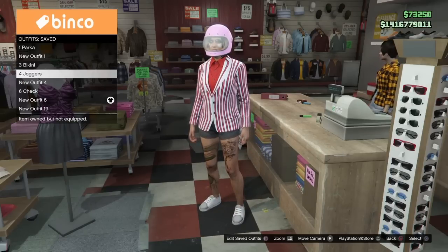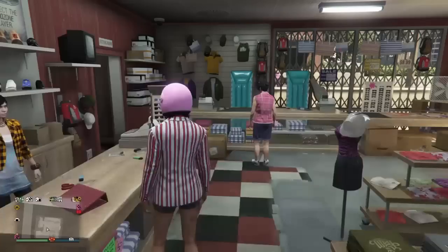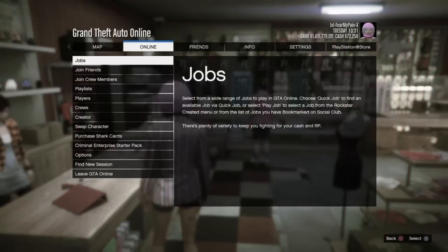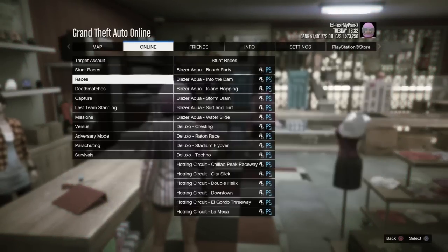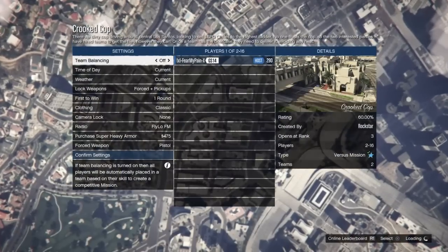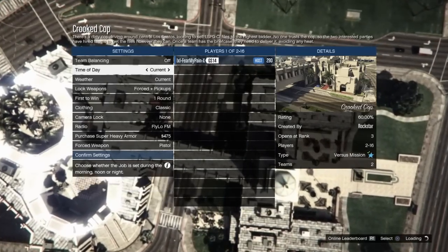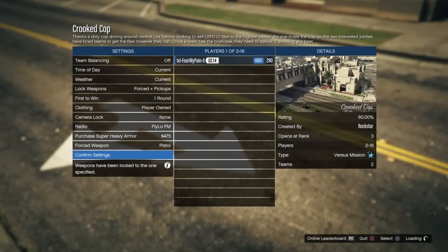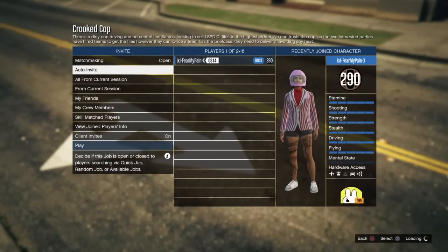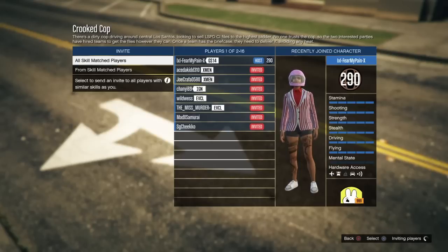Now we have these outfits put together. In order to merge, we will need to start a Rockstar created versus job called Crooked Cop. You will need at least one person to join this mission with you — you can have a friend join or a random join. Just set your matchmaking to open when you get into the job, but also make sure you have this set to player owned clothing on the first screen. Once you do have that set, hit confirm settings. You can turn matchmaking on here if you're inviting random people — set that to auto invite — then invite everybody from your current session, skilled match players, friends, crew members, whatever you prefer.